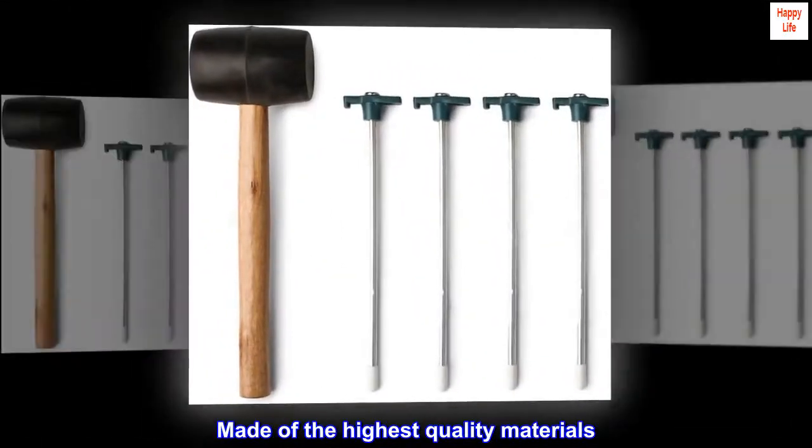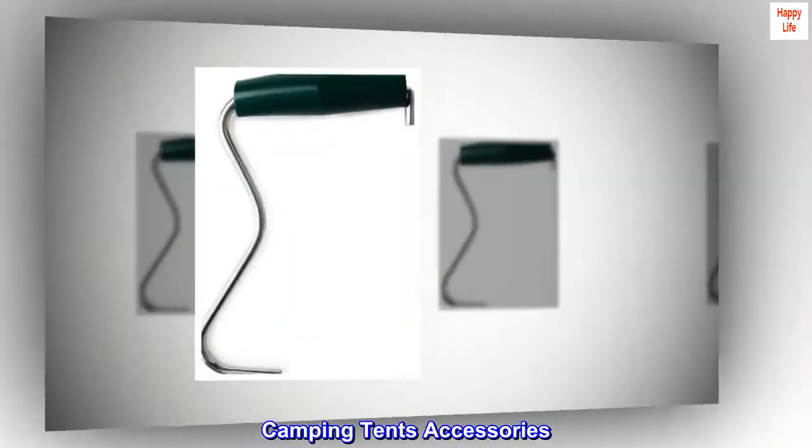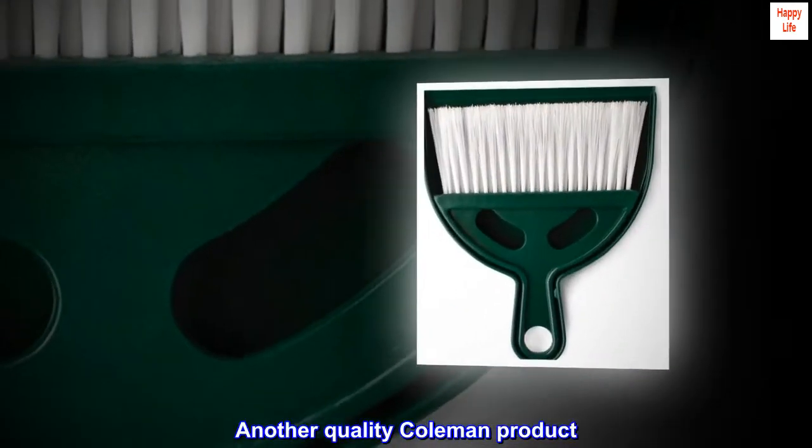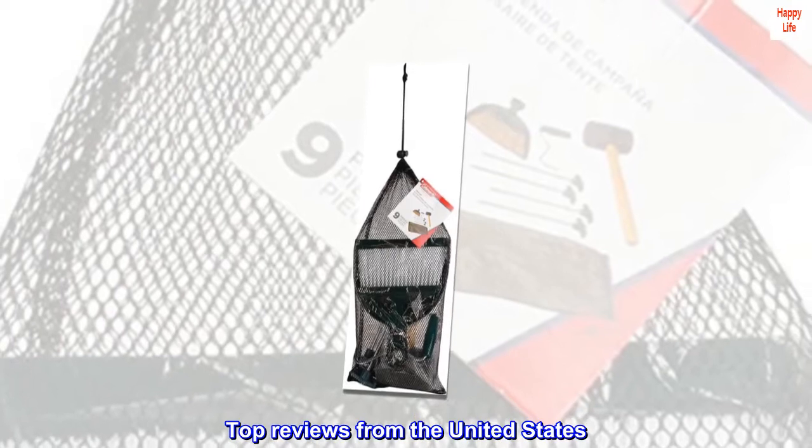Made of the highest quality materials. Camping tents accessories. Another quality Coleman product. Top reviews from the United States.